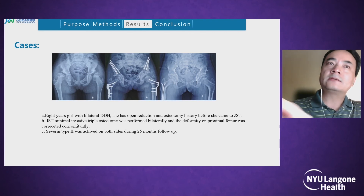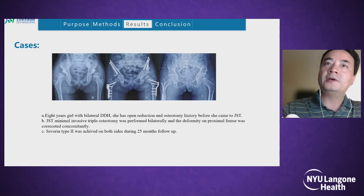An eight-year-old girl with bilateral DDH had a history of prior reduction and osteotomy before coming to our hospital. We performed minimally invasive triple osteotomy bilaterally, and deformity of the proximal femur was corrected concomitantly. Severin type 2 was achieved on both sides during 25 months of follow-up.